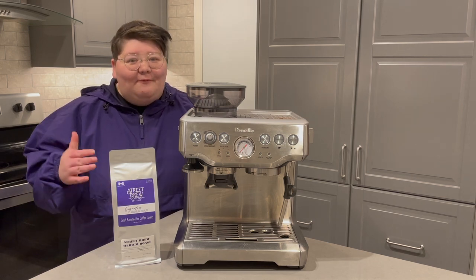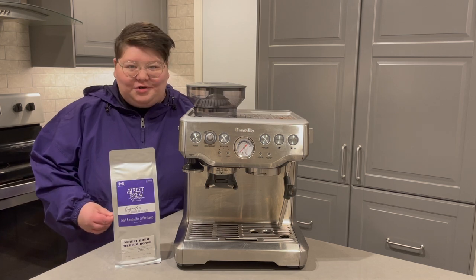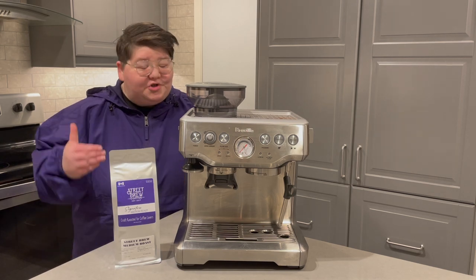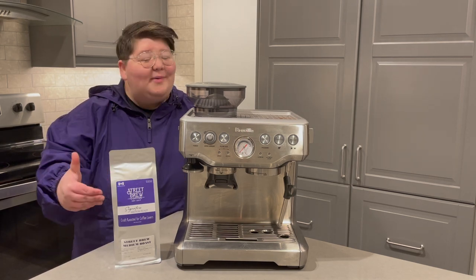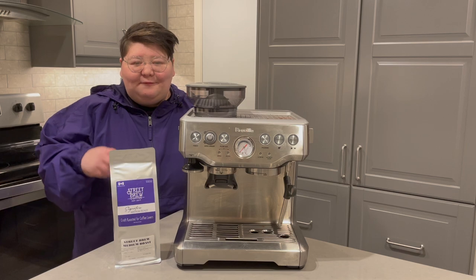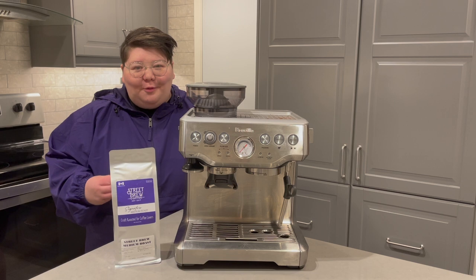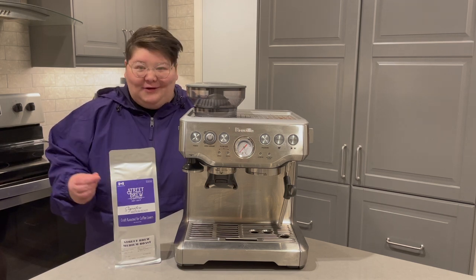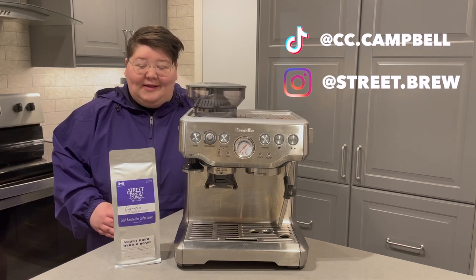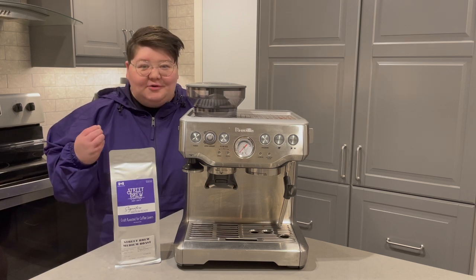While this machine is very well built and brews some great espresso, it is fairly easy to use once you get going, but the very first time you start using it or trying to dial in a new bean can be very frustrating. In today's video we're going to take a look at how to dial in the Breville Barista Express. This is probably the most frequently asked question I get on Instagram, TikTok, and YouTube.